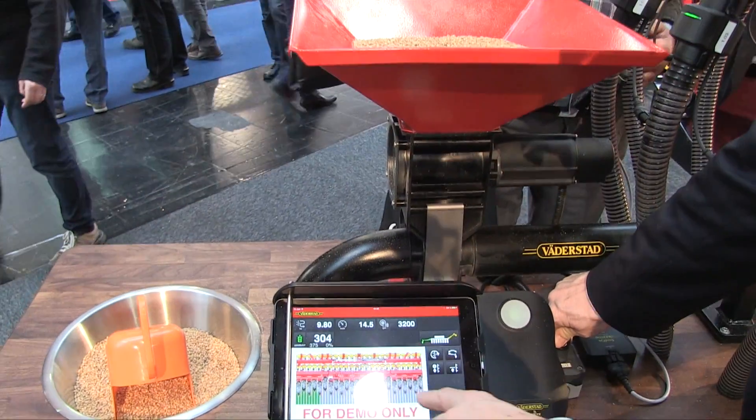Right now we are in the Väderstad booth and we are joined by Johannes. We're in front of a very, very cool product. It's called the Seed Eye — a brand new product by Väderstad, made together with Digitrol.